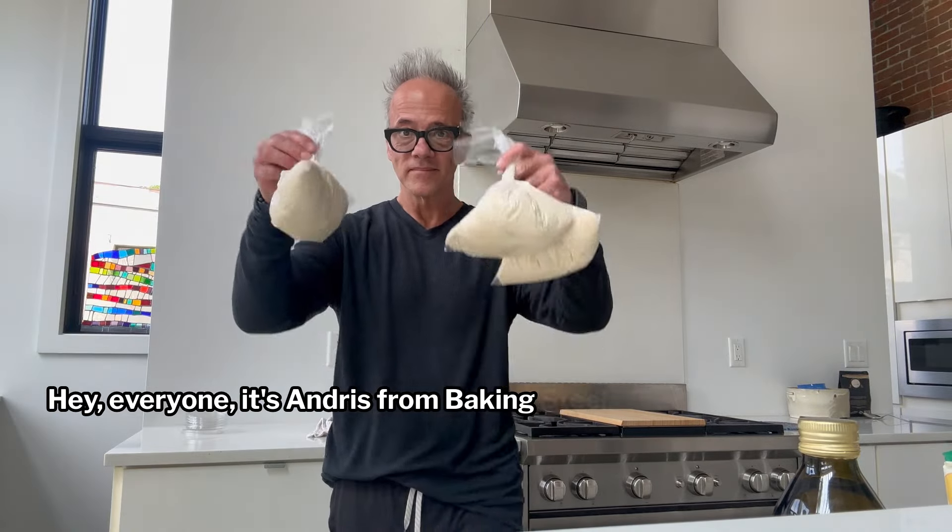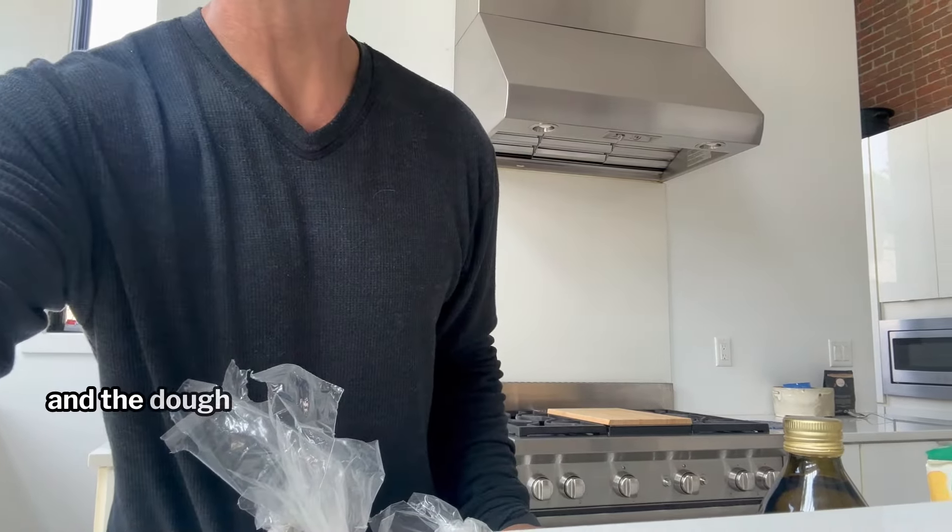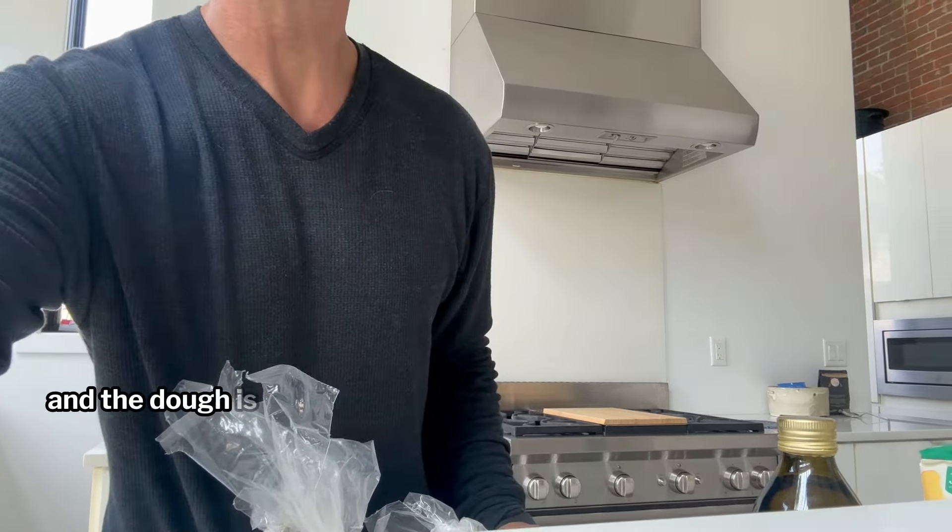Hey everyone, it's Anders from Baking Steel Company. Today we've got some dough from Whole Foods. The dough is pretty good, but with a little bit of work, we're going to make it great.